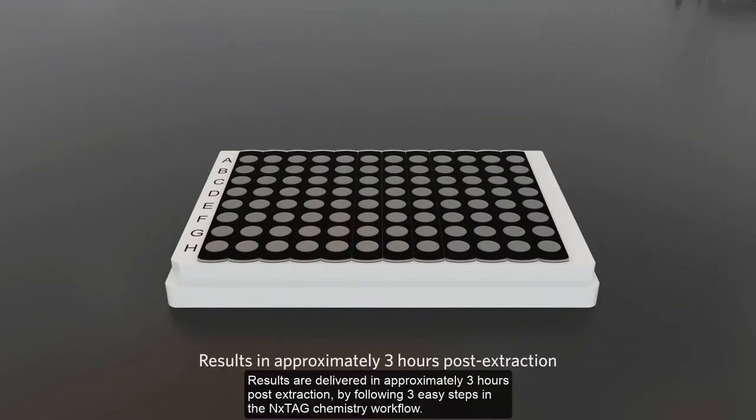Results are delivered in approximately three hours post-extraction by following three easy steps in the Nextag Chemistry workflow.